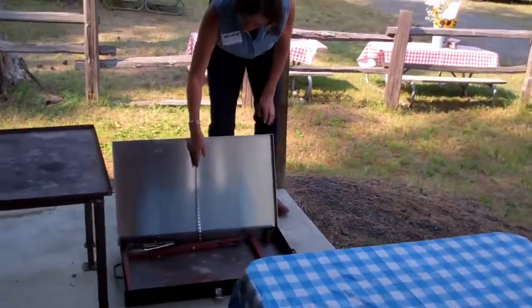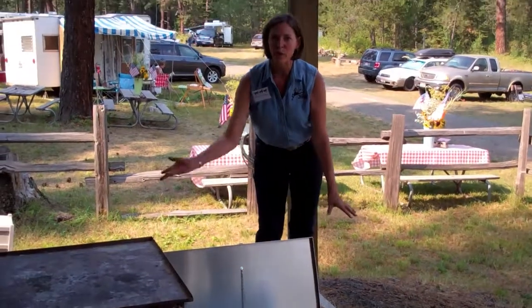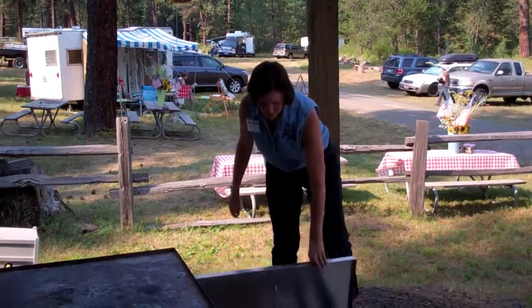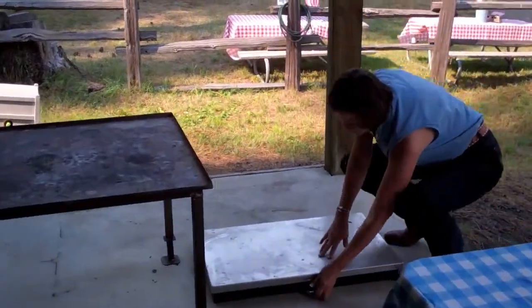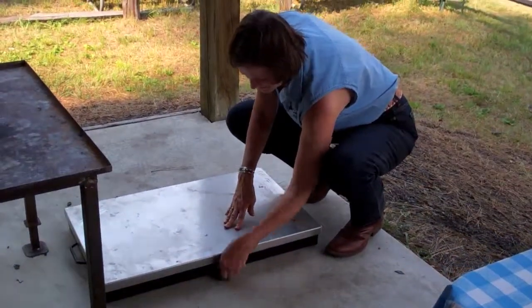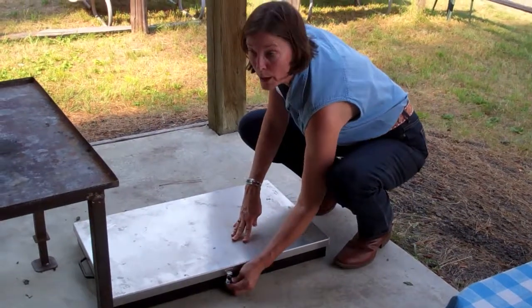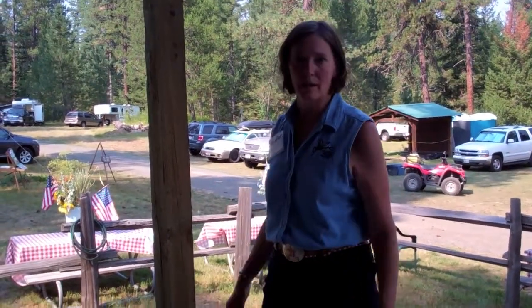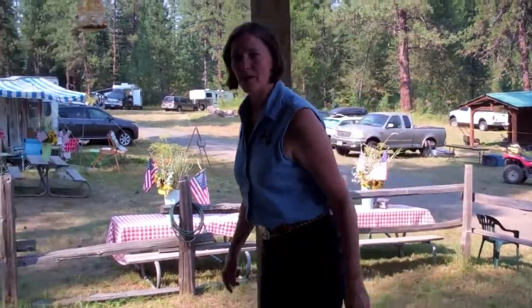It's got a chain here, so this kind of keeps the wind from blowing your coals out. And when you're done, you put the legs back in. The really budget option is a garbage can lid — a metal garbage can lid will work for putting your briquettes in, and then you can set your Dutch oven on top of that.